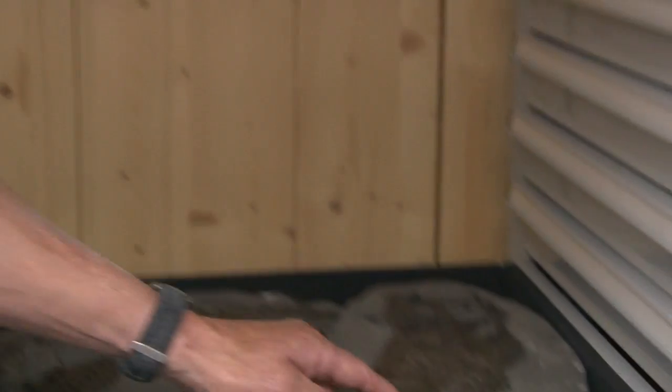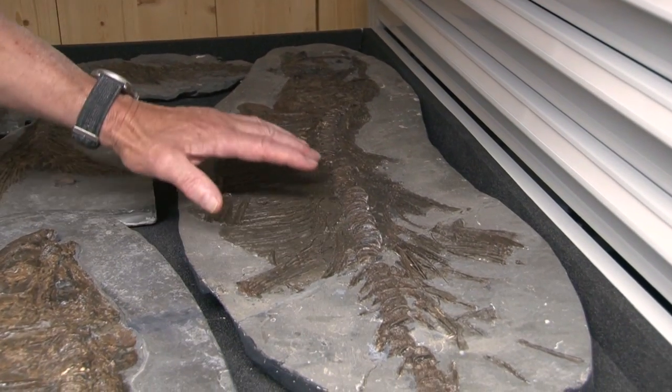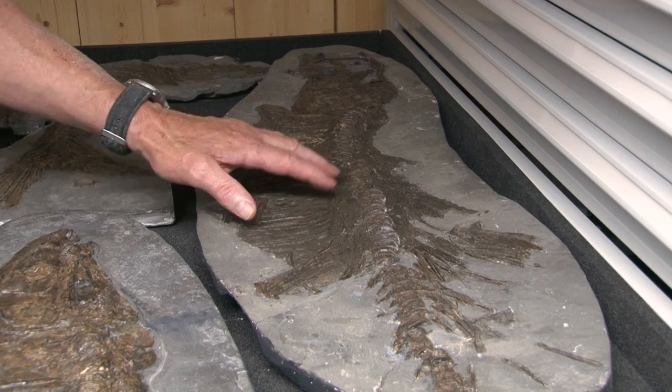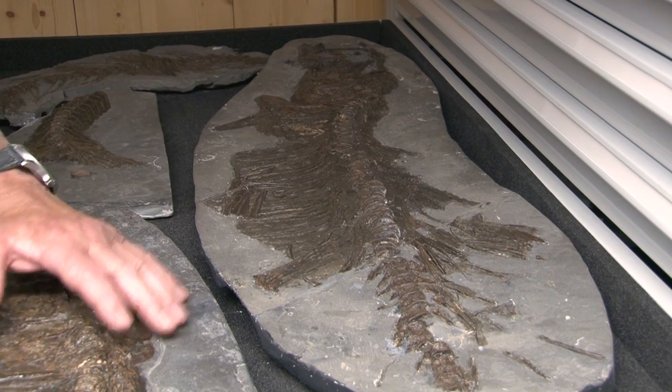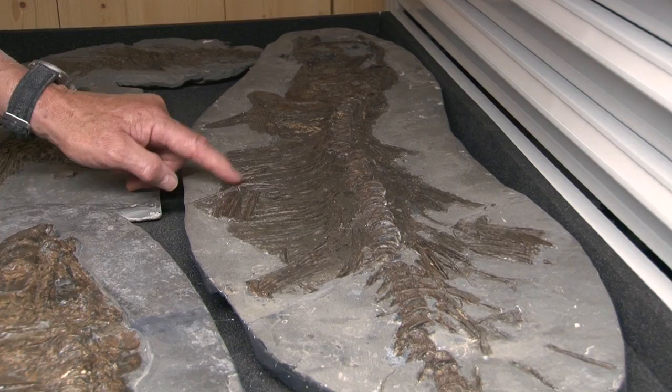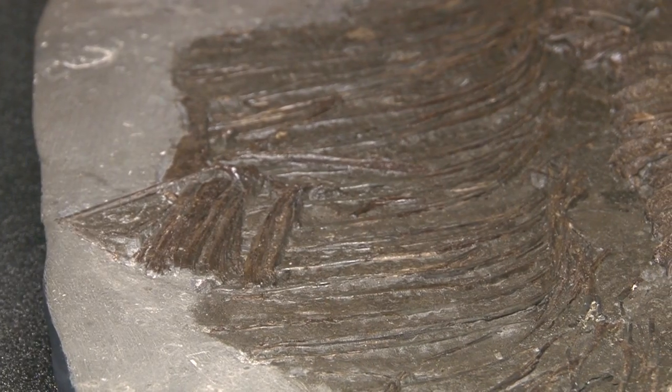Now we've got, I think, four of these. Since I got this one out, there's another one. With all of them, we've never found the tail. Here's another one — same species. That's the same as this, although it's slightly bigger; you can see the vertebrae are much bigger. Preservation is not quite so good — you can't see the pelvic fin or pectoral fin supports or anything like that.